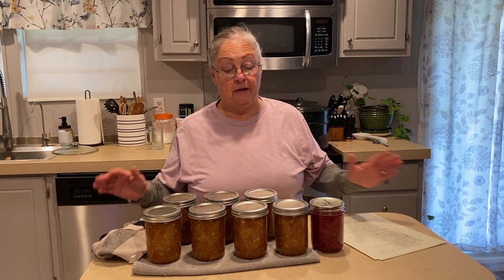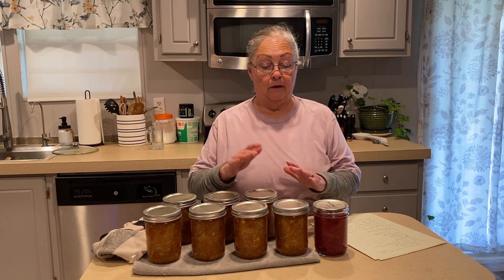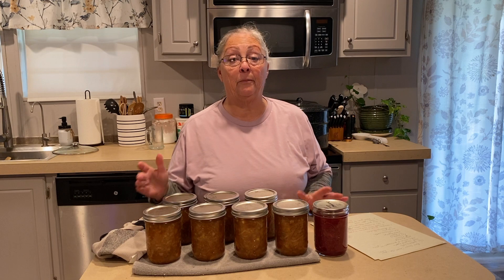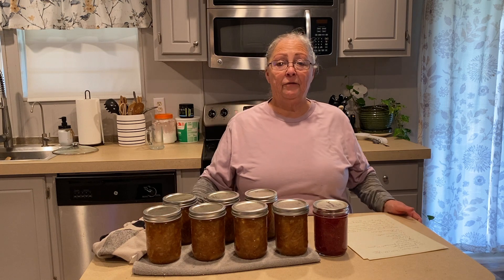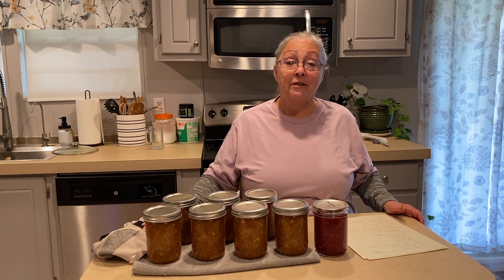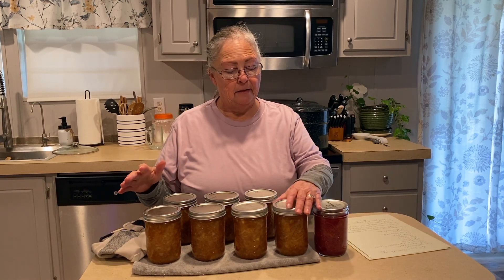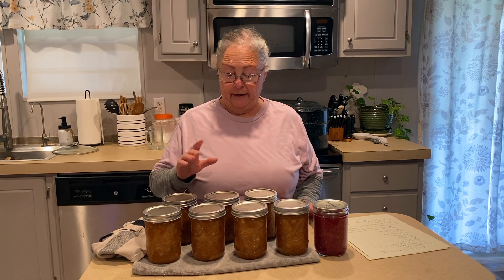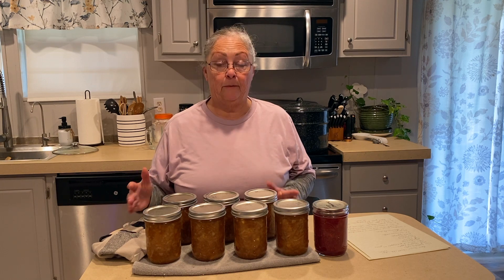I thought it would be fun to put it in with the Christmas jam — it would make a great guest or hostess gift. If you have a last minute person you need to get something to, this is a great way to do it, especially if they're not somebody that does their own canning. They might appreciate it, plus it's festive. I ended up with seven pints of the carrot cake jam and a half a pint. I tripled the recipe, and that's the best part about Pomona's — you can triple or double a recipe and it won't affect your jam or jelly. You just need to be able to process it all at the same time, and I was able to do that.